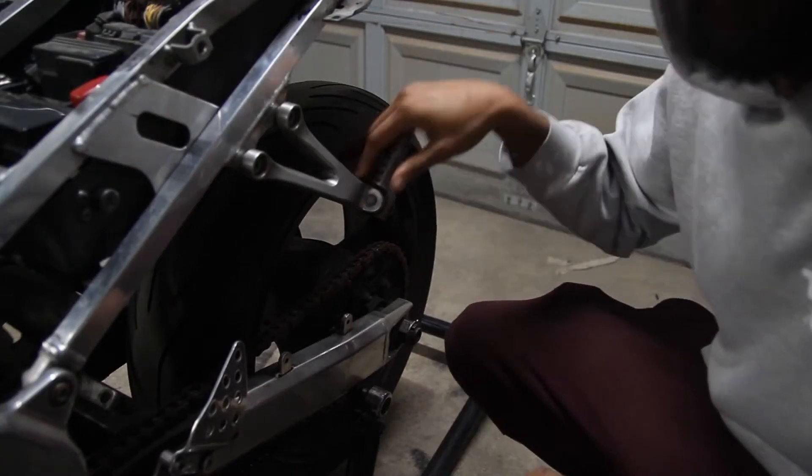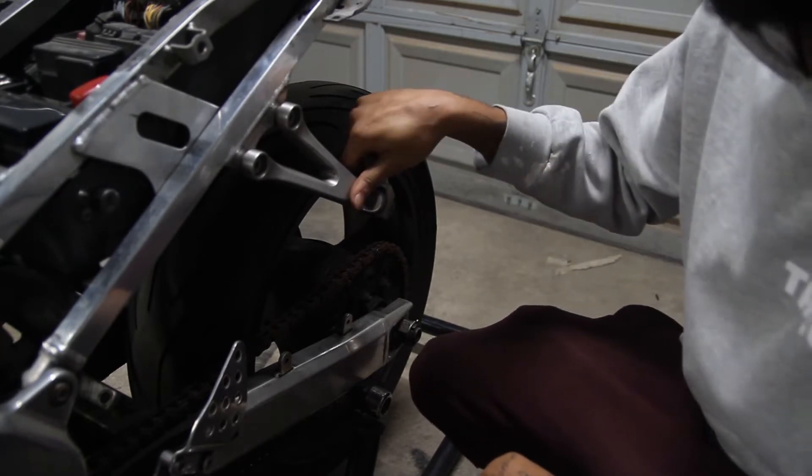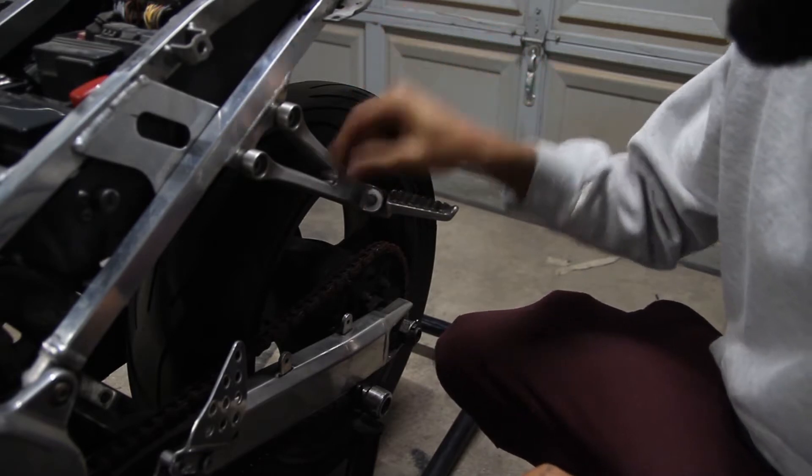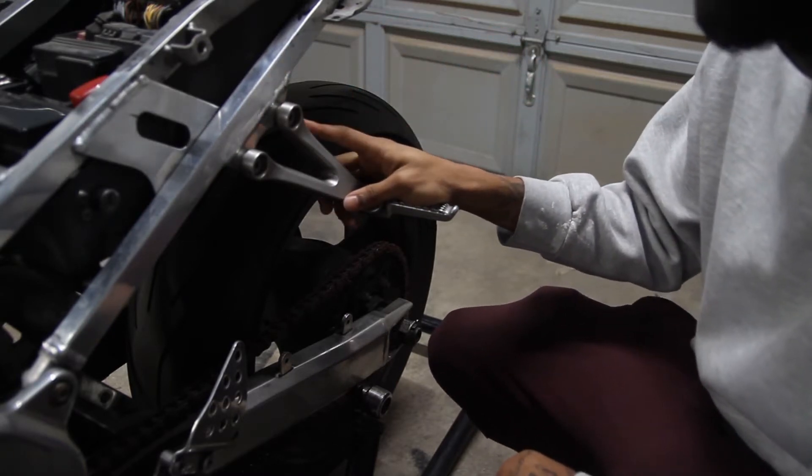Alright guys, so we're gonna go ahead and remove the passenger pegs on both sides of the bike. I may want to put them in a different color — they may not go black, or they may be, I'm not sure about them yet, but I just want to get them removed. That way we can go ahead and decide the paint scheme for these afterwards.